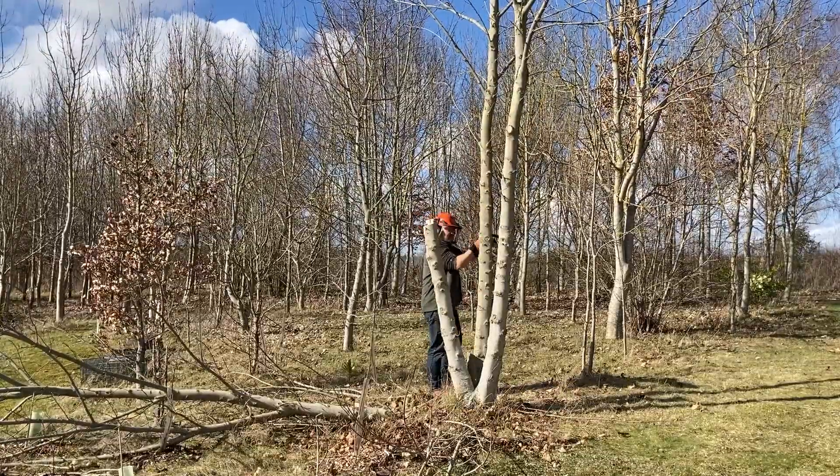That's the lot — not a bad pile of logs really from one tree. Let's have a closer look. There you go — that's a good lot of burning there. That's probably a good five or six evenings, or a couple of full days.